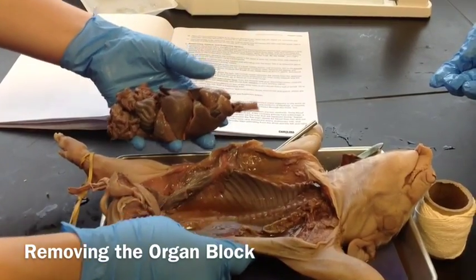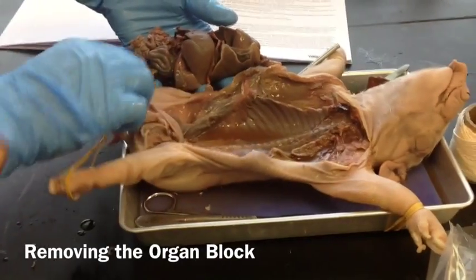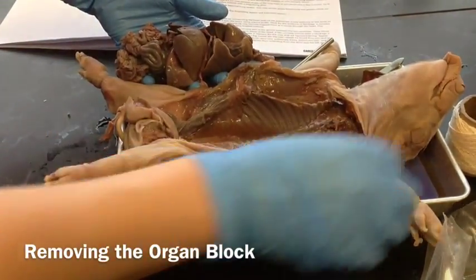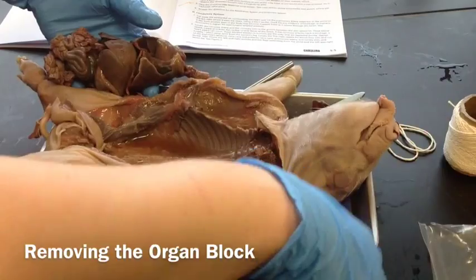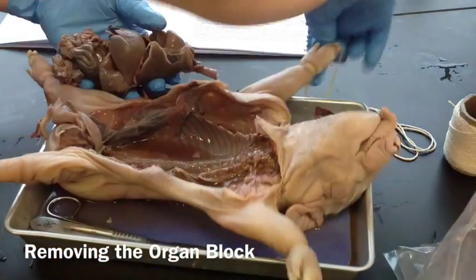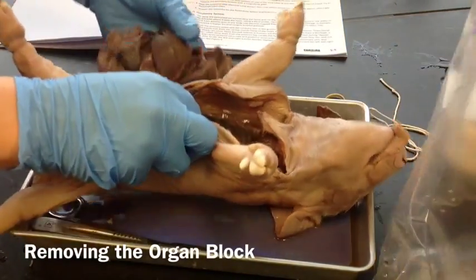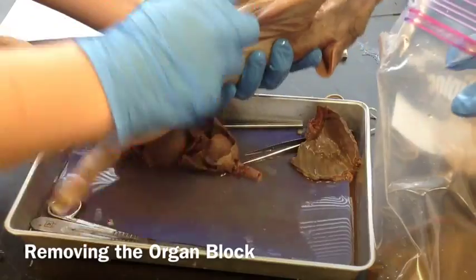What we're going to do with our pig is take it and put it back in our plastic baggie — the baggie where we put our juices — and we're going to put our pig in that. We're going to leave our organs out for the rest of the dissection.